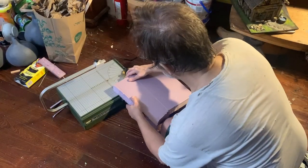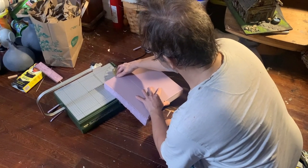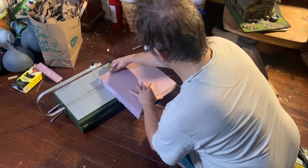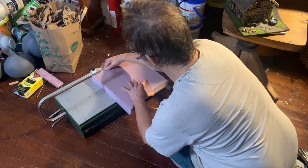Then, once you've got your lines set, you set your good straight edge, your existing straight edge, against the fence like this, and use it to slide that cutter along the hot wire.